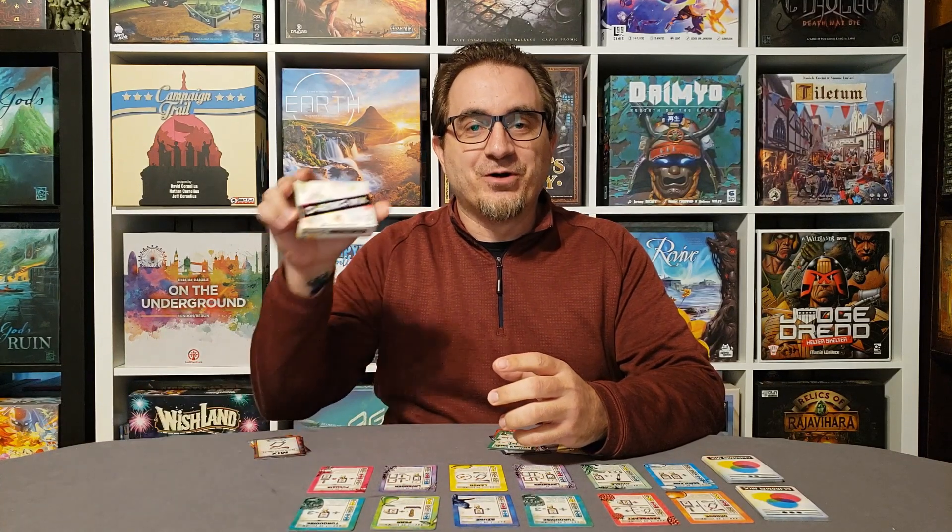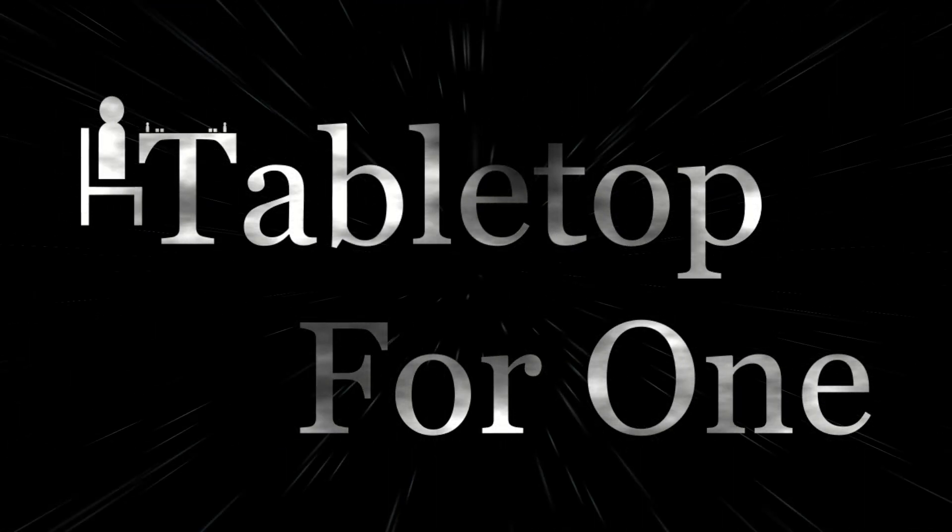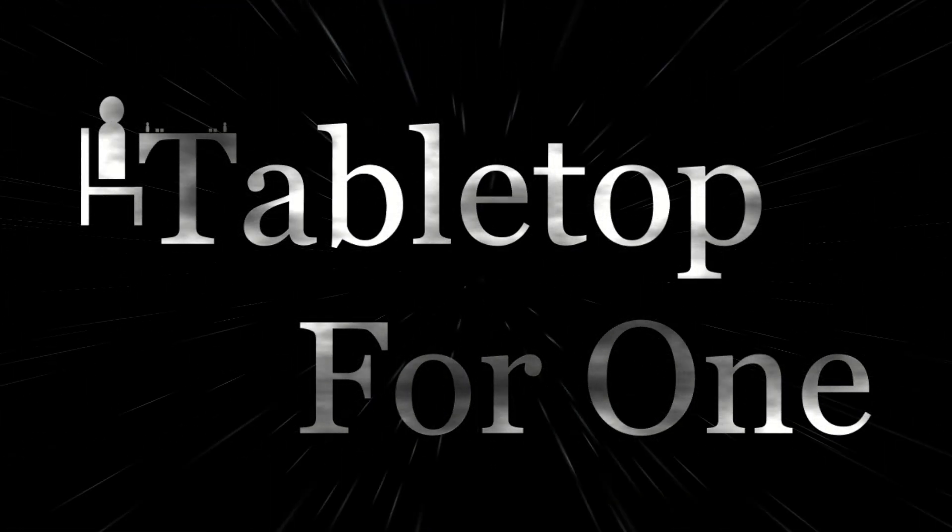Daniel here for Tabletop for One and my 5 after 5 solo preview of Chromomix. Chromomix is a hand management game designed by George Zhang and published by Jay-Z Games, and it's going to be on GameFound coming June 1st. You can check out the link I provided to see the preview page and follow it. As a disclaimer, I received a preview prototype copy and only agreed to do a solo tutorial playthrough, but I enjoyed the game so much that I wanted to talk about it in this video.